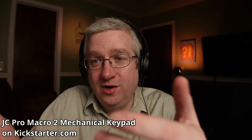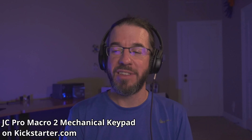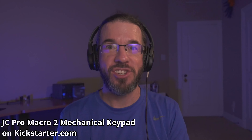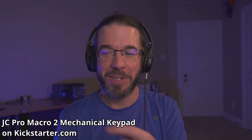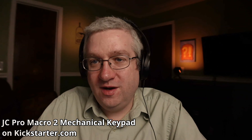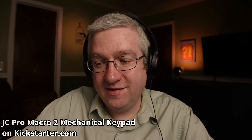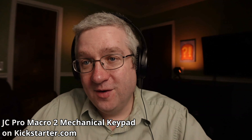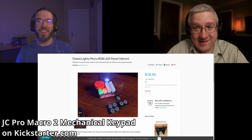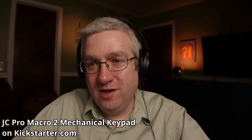Brian has a Stream Deck with little tiny displays on each button, so he can stick an image on each one. Pat's macro pad doesn't have that — just colored lit buttons. His setup queries Home Assistant to tell him the state of his lights, so one button controls his podcasting light. The most important button is his headphone button: green means headphones are on and safe, red means it's on the speaker and audio could reverberate back.